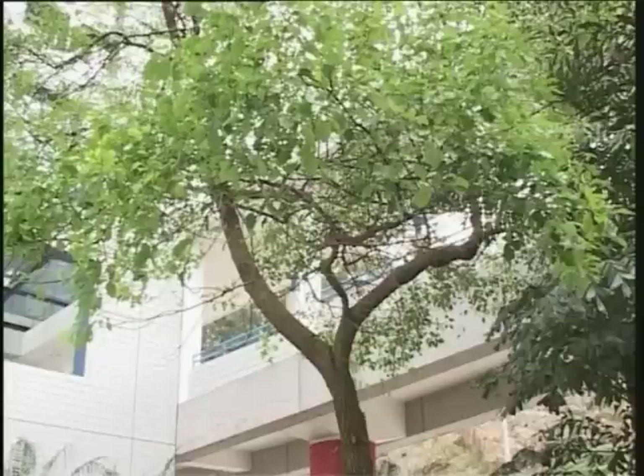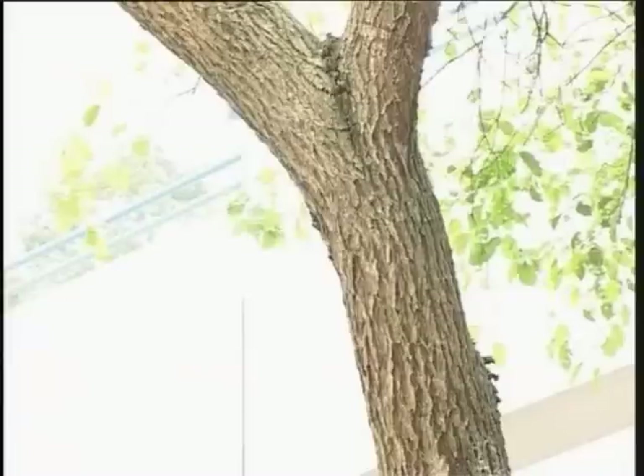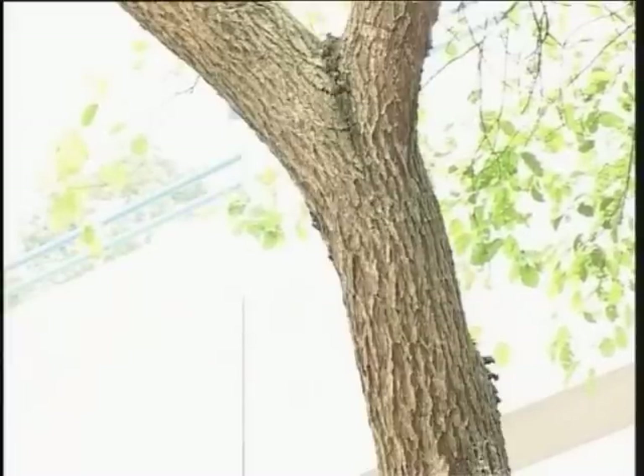This is an attractive evergreen tree, with a dense crown of shining, dark green, aromatic leaves, growing to a height of about 20 meters. The trunk is very distinctive in having a series of vertical cracks in the bark.